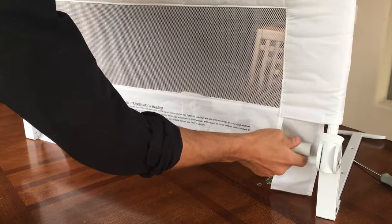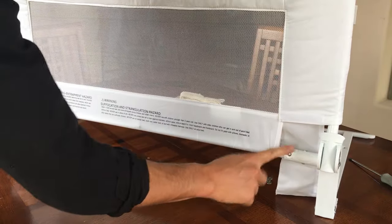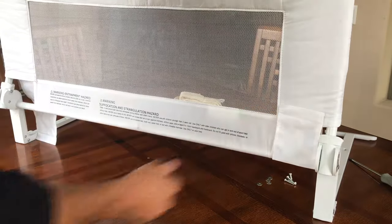Then pull back on the push pipe and push it over the thicker knob. It may take some force to get it to pop in. Ensure that the button push pipe clicks through.